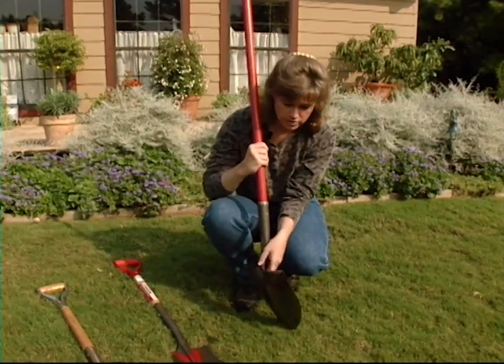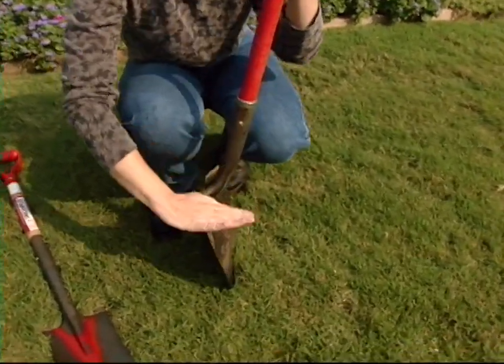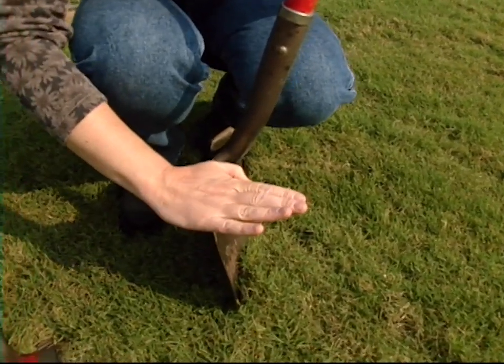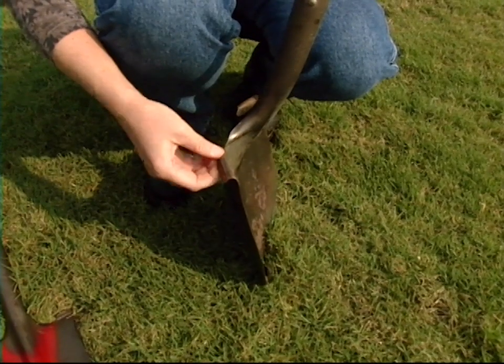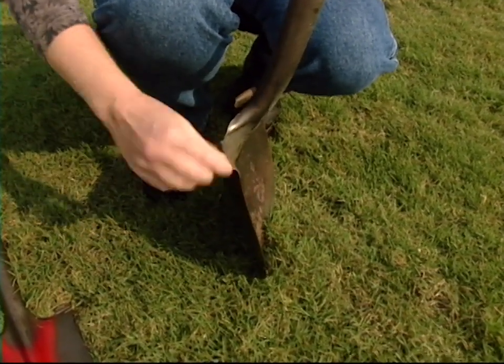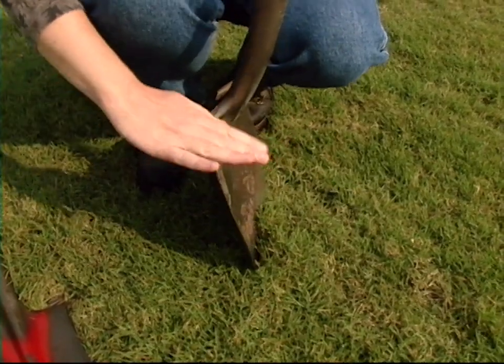On the head you can notice that there's a step here, and this is a very good thing to get some area to put your foot on and get that weight on the top. The step can also help keep your foot from slipping off, because if this is just a straight edge, it can be a smaller area to get your foot on.